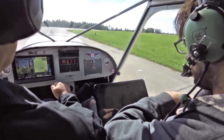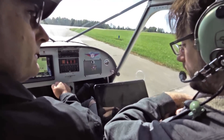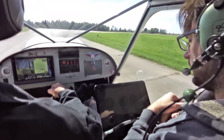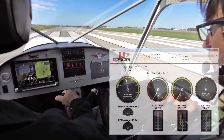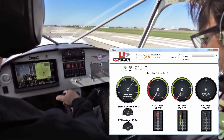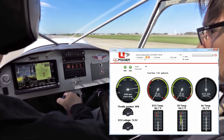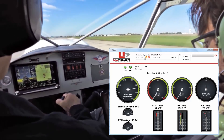Mexico traffic, experimental Zenith will be departing runway 24, local flight, Mexico. Full power, nose up. And we're airborne.